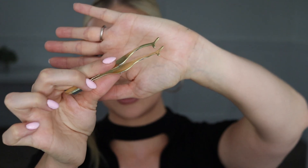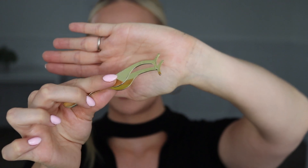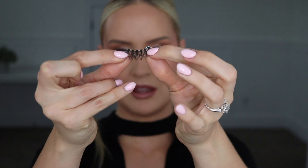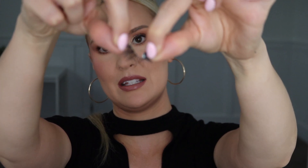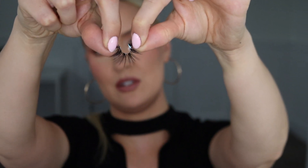I really like to apply lashes on myself with a little lash tool. Some people just prefer their fingers and I used just my fingers for a long time, but I've definitely converted to these. You can get them anywhere — dollar store, Walmart, whatever. Then grab the lash and give it a little wiggle to get that band nice and flexible to apply to your eyes.